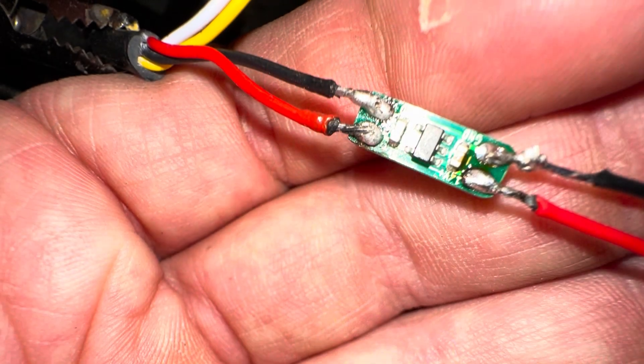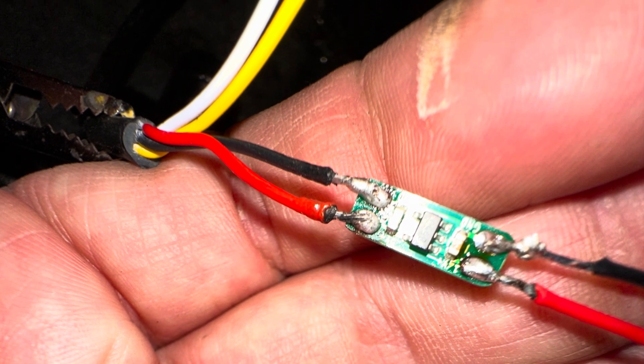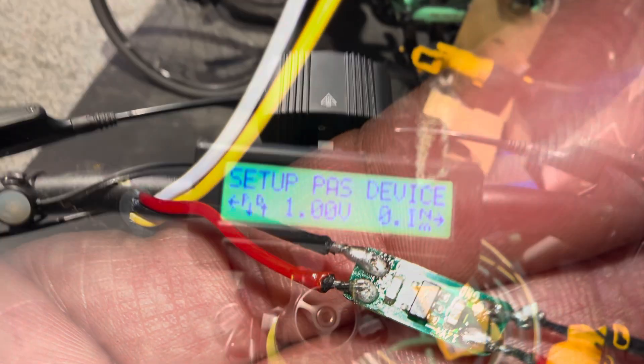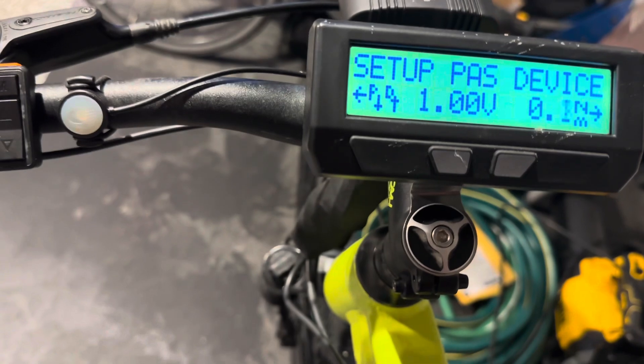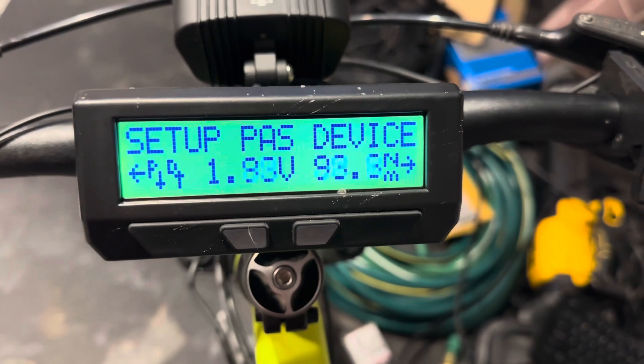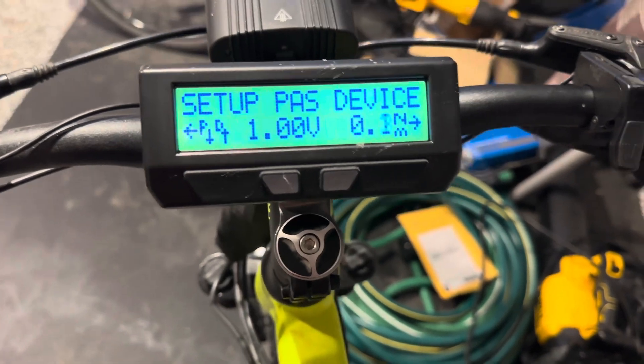The torque sensor requires 5 volts, but the Cycle Analyst provides 10 volts, so I have inlined a 10-volt to 5-volt DC converter. Upon hooking up the torque sensor to the Cycle Analyst, I can see that it reads 1-volt to 2-volts. As I wrench down on the pedal, you can see it maxes out at 2 volts. I've set it to 100 newton-meters per volt.